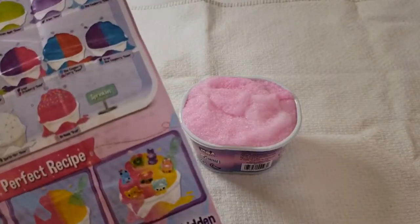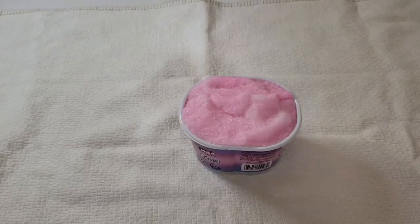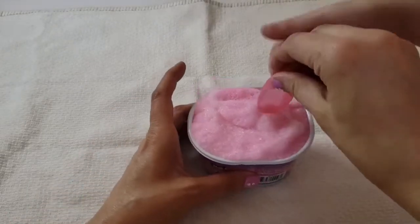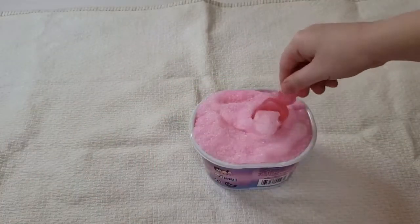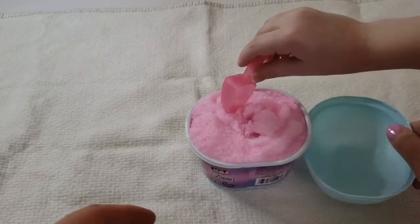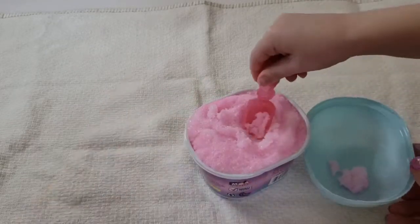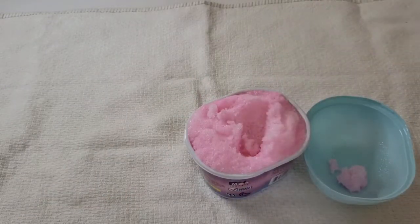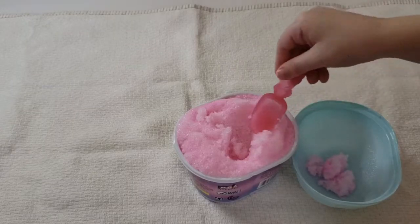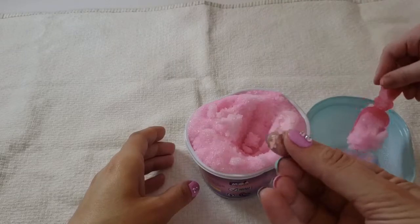It looks more like the pink color shown on the flyer, but there was no other flavor with it and it doesn't have sprinkles, so it could be the birthday snow. Let's be very careful — if you need to scoop some out you can scoop it into here. Wow, that's cool! Be careful — that is some cool snow!